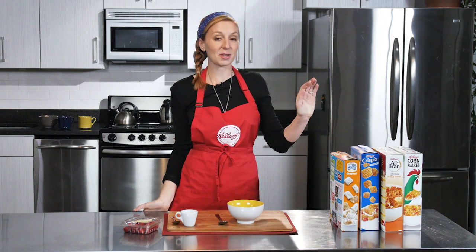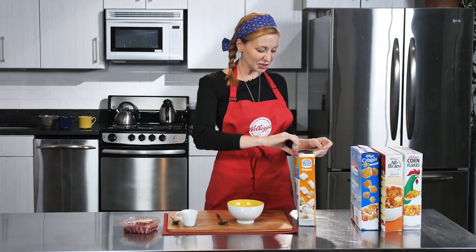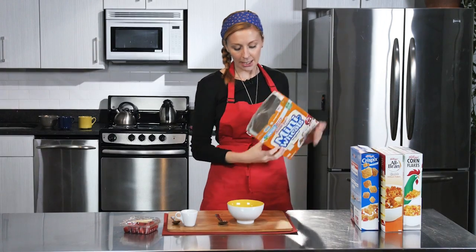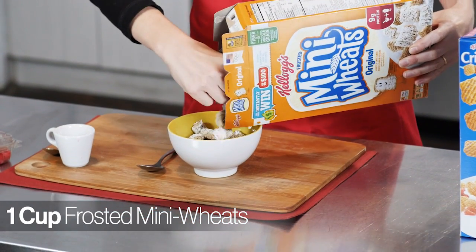One of my favorite recipes is called the Berry Olay. It starts with Kellogg's Frosted Mini Wheats. They're dense, they have this great texture, they capture a lot of flavor. Those go in a bowl — fill it to the top, don't be stingy.